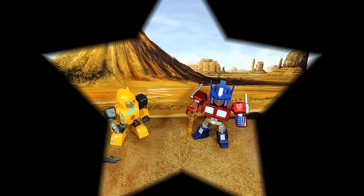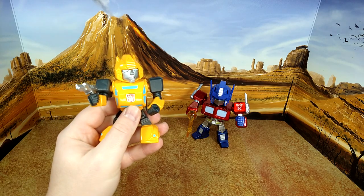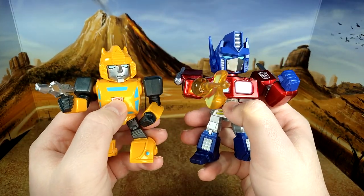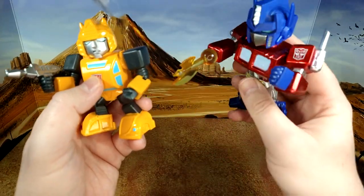I really like these guys. Now to show you the light-up action — there you go, Bumblebee and Optimus Prime with light-up eyes — looks really good. That's pretty much it; there's not much to go over. It's just a cool little piece to have, and like I said, I hope they make more characters.